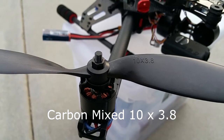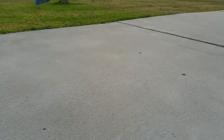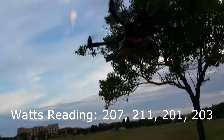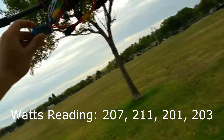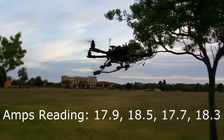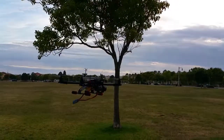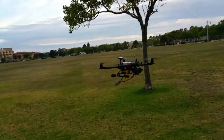Next up are the 10x3.8 (1038) carbon nylon props. Hovering, I'm seeing about 201 to 211 watts and 17.7 to 18.5 amps. It looks like it's actually using less power compared to the 1045s.